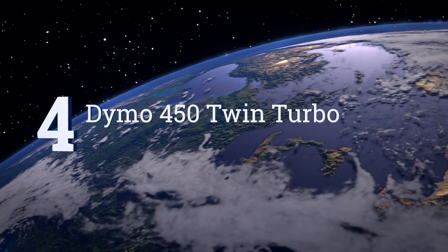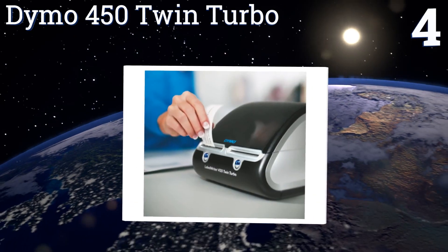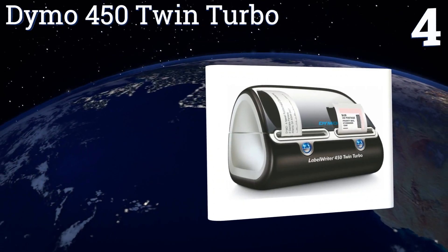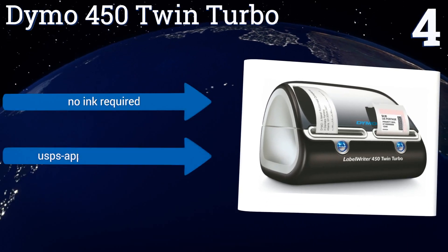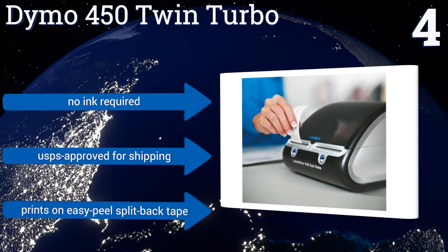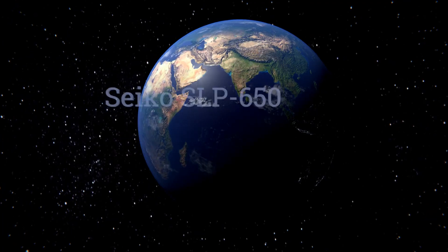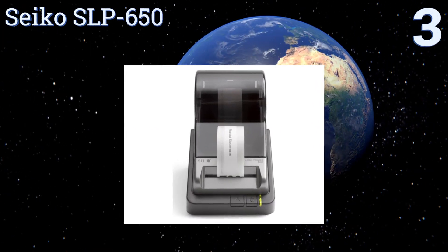At number four, the DYMO 450 Twin Turbo has dual spools to enable versatile high-speed output without switching rolls. It can create up to 71 units per minute and is ideal for producing address and barcode or postage stickers simultaneously. No ink is required and it's USPS approved for shipping. It prints on easy peel split-back tape.